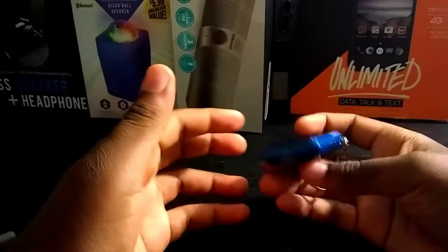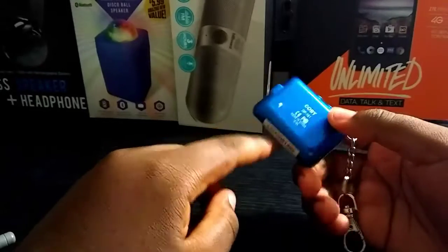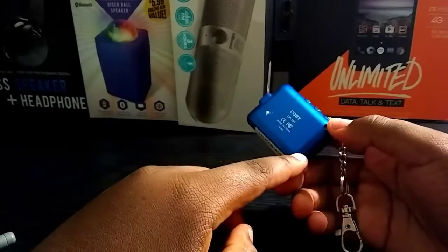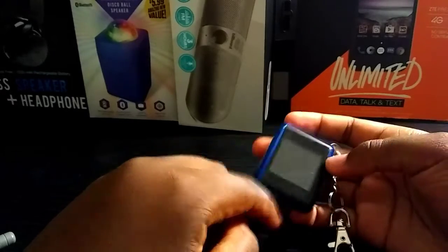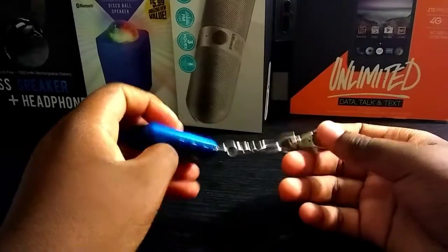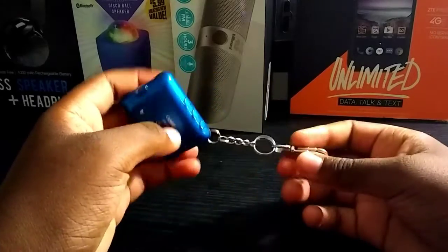It really has nothing special around it — it has the serial number on the back, four screws, two buttons, the charging port, the LCD screen, and the keychain chain.